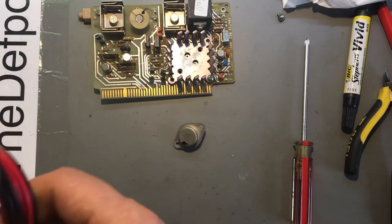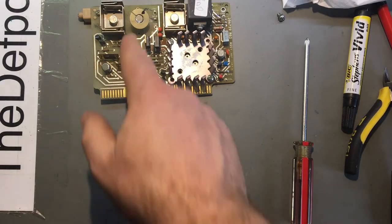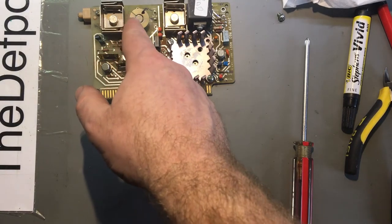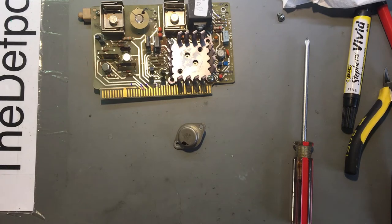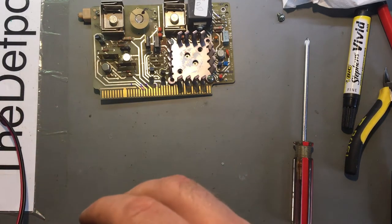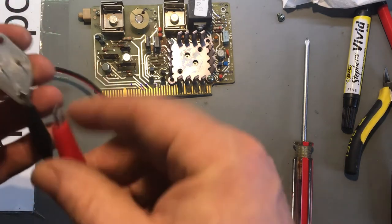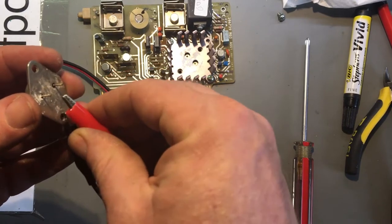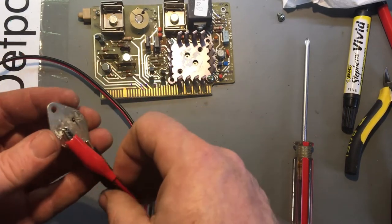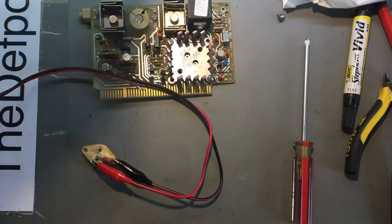We'll see if it actually works because that part might actually be fine. The other part is the 2N1711 - that's going to be a bit more elusive. So let's put power in - the casing is the ground and input is this pin here. Very little current usage, so that's probably okay. Let's see what the output voltage is - this part may be absolutely fine.